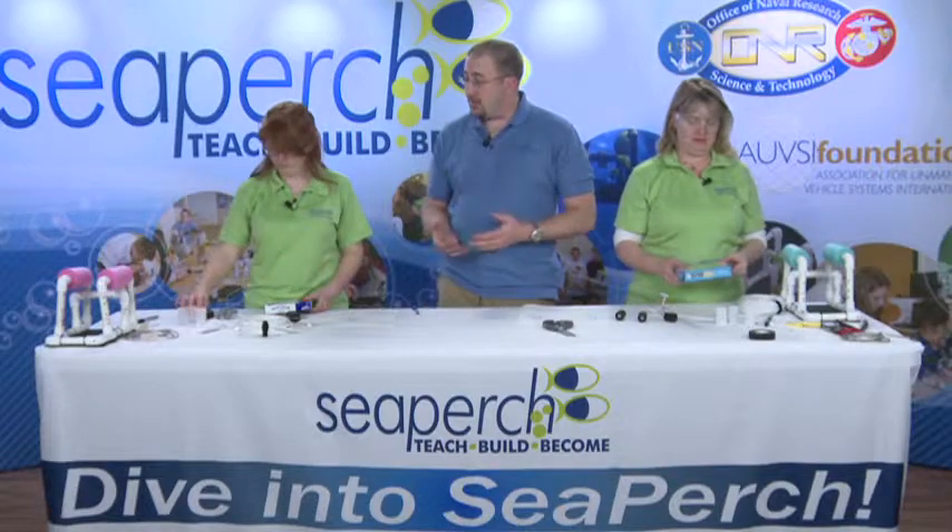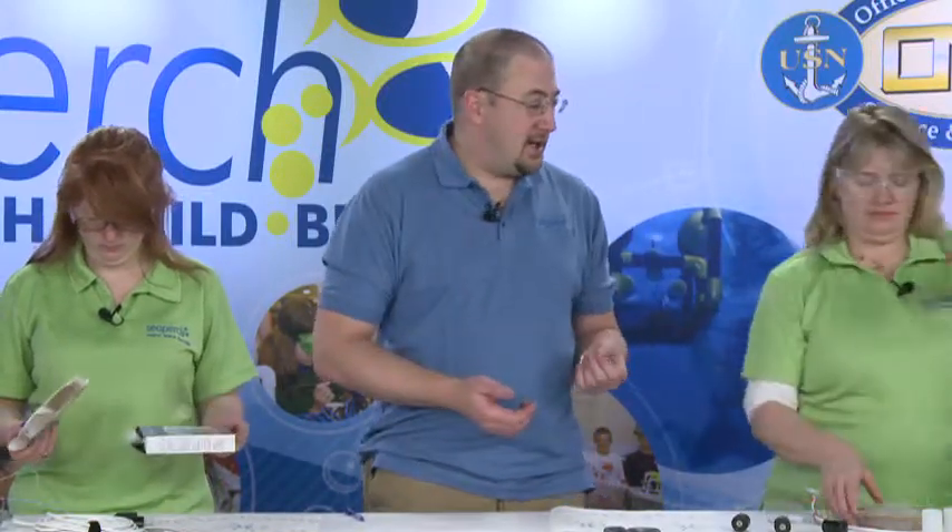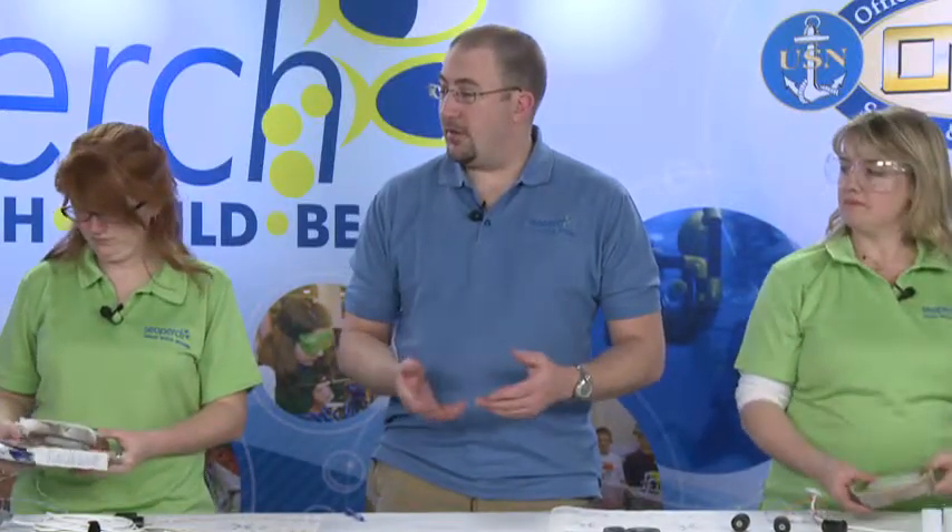The first thing we're going to do is open up your toilet bowl rings. Toilet bowl wax is great for this because it's just the right softness or thickness at room temperature, and it doesn't change a whole lot like a lot of other waxes do.